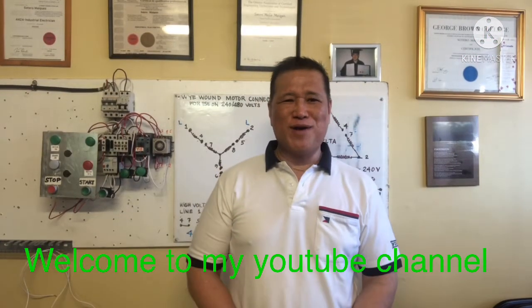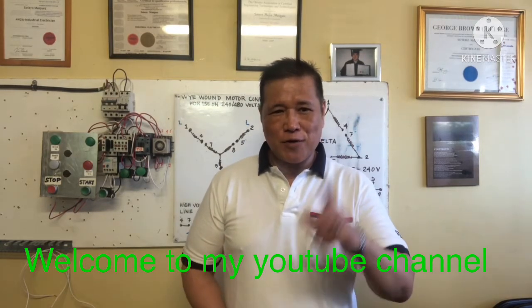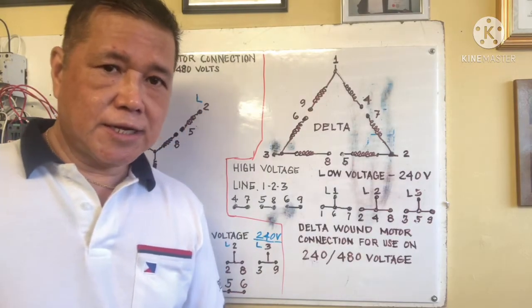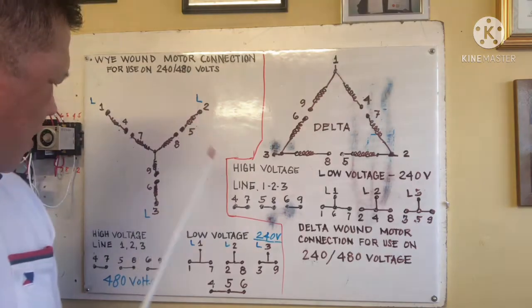Hello, welcome back to my YouTube channel. Our topic today is about Y and Delta connection — both low and high voltage connection for nine-lead motors. I will show you and explain the connection.